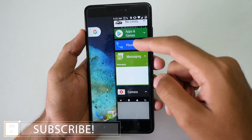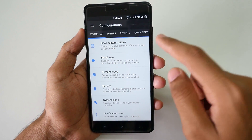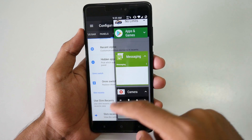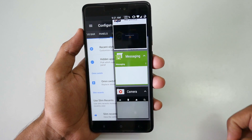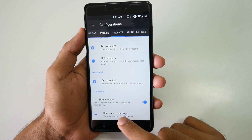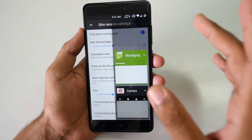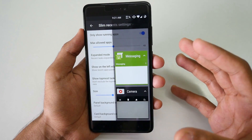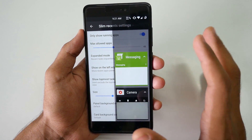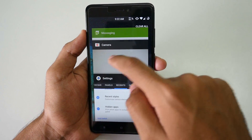If you go into recents, it looks completely different. To enable this, go into settings, then configuration, go into recents, and enable 'use slim recents.' From here you can remove any application or expand it. You can customize it further by selecting slim recents settings and choosing 'only show running applications' — so only apps actually running in the background are shown, not apps in the multitasking tray that aren't consuming power or RAM. You can disable this to get back to normal recents.